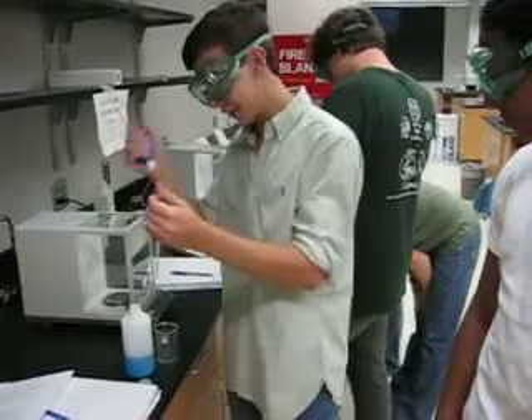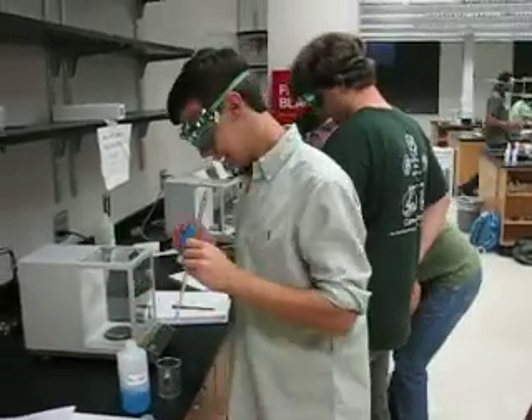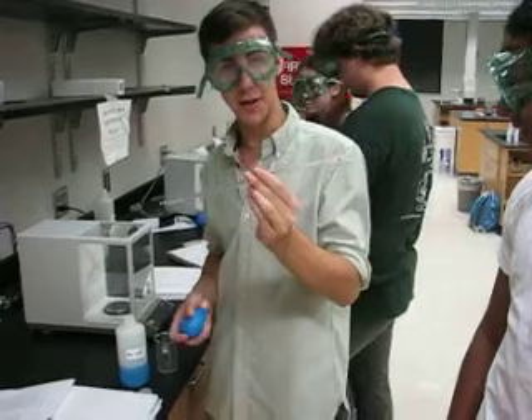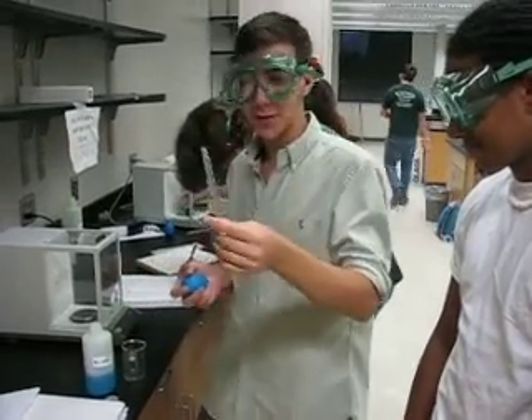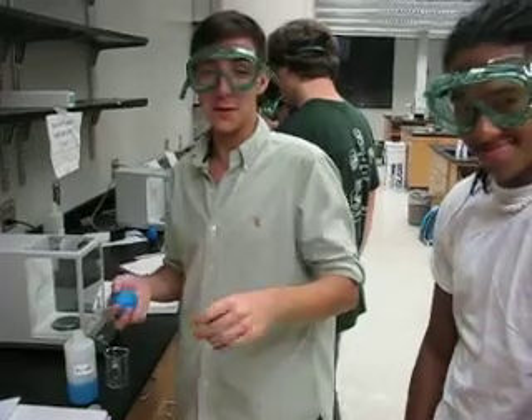Then we're gonna take some blue water out of here and load it in there. Keep in mind, we've washed this out three times with the water solution, and then before this experiment.